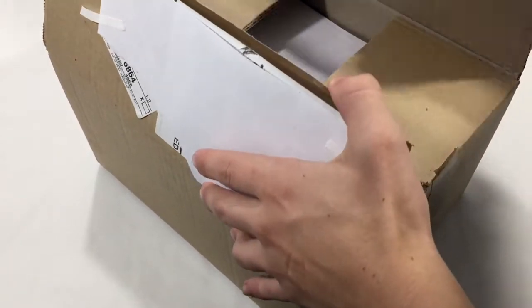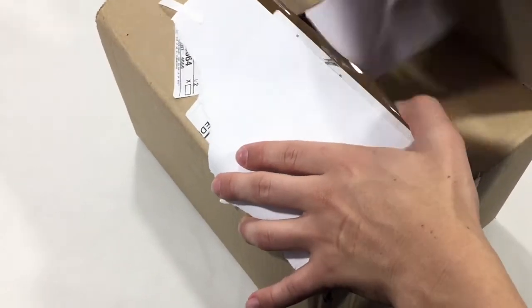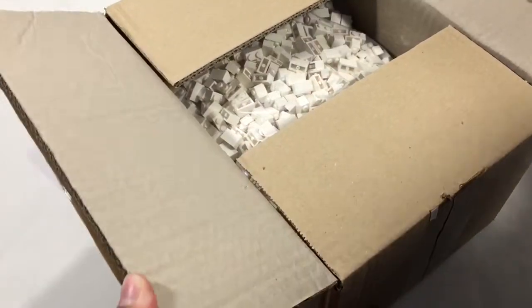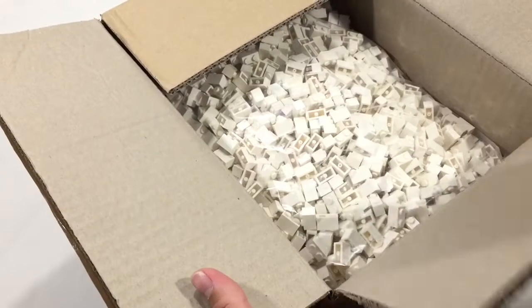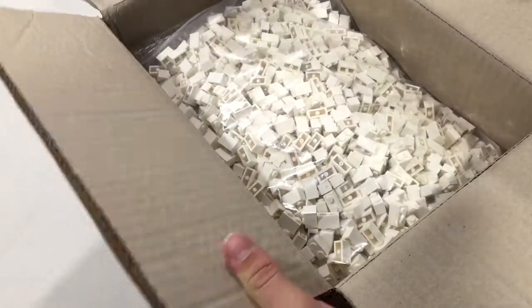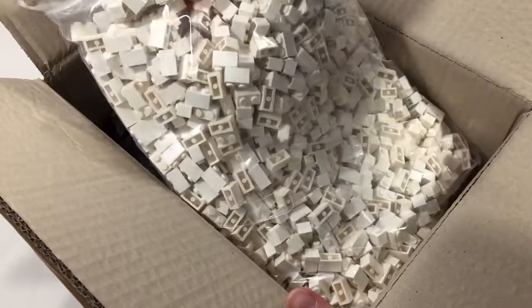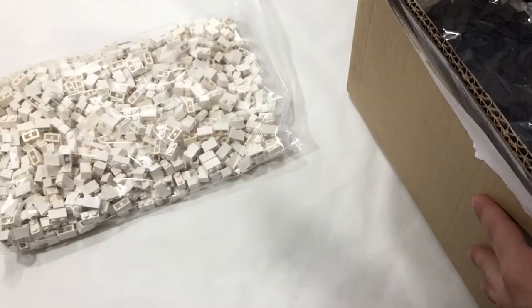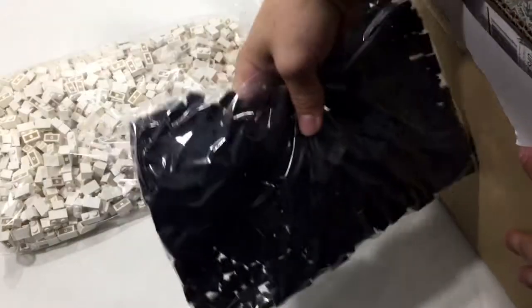So let's get in here and pull this out. This one has a lot of the large pieces that we're going to need — this one has a lot of pieces. So yeah, I think you can see what this is. These are all for the body of the rocket, and these are also for the body of the rocket.